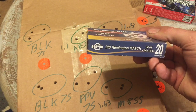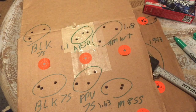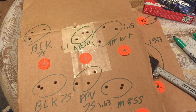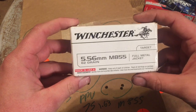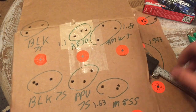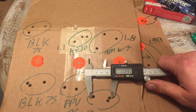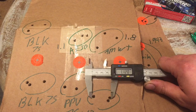That's what I was shooting: PPU 223 Remington Match 75-grain hollow point boat tail. Next up is Winchester 62-grain M855 full metal jacket — the steel penetrator round. That group measures 1.12 inches.